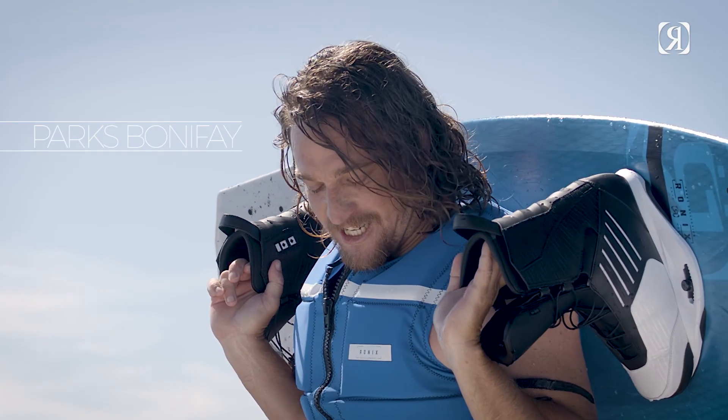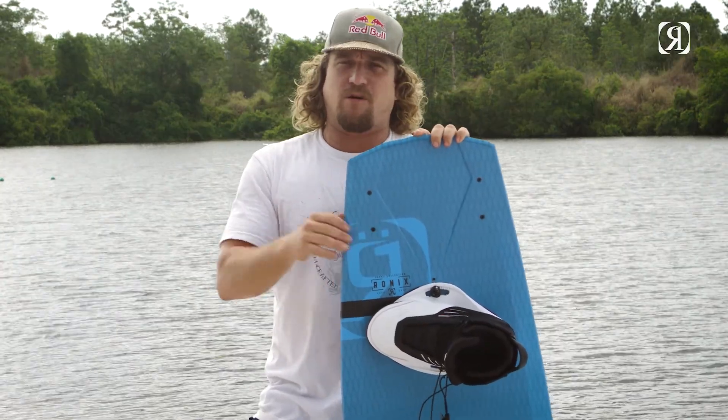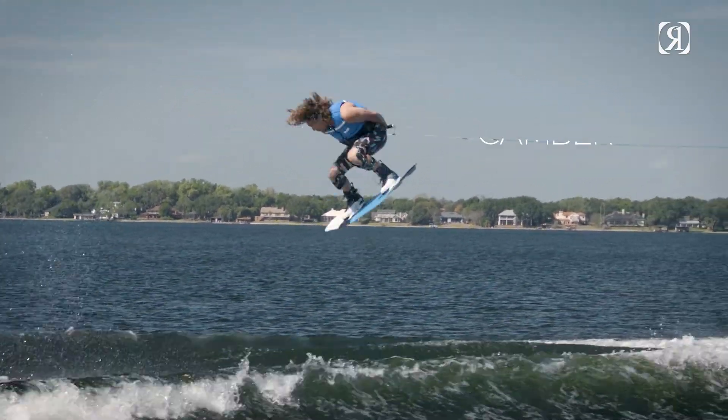Hey, I'm Parks Bonifay, and new for 2018 is my Parks Camber Ronix Pro model. One of my favorite features about this board is how hard it pops off the wake. I've always loved explosive boards, and with the camber rocker line you get tons of all the pop that you want off the wake.